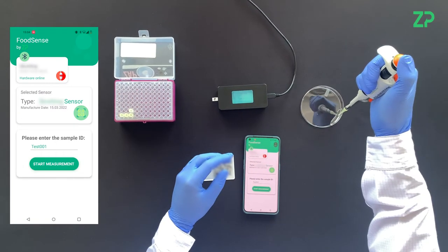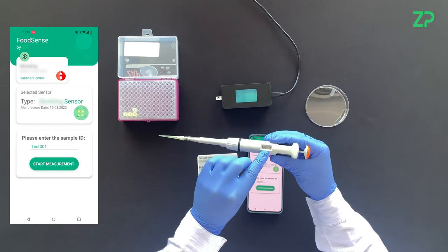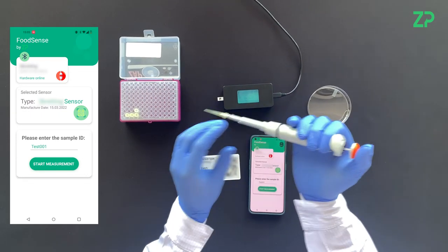In this example, 30 microliters of liquid is pipetted onto a sensor with a micro well. A specified measurement can thus begin.